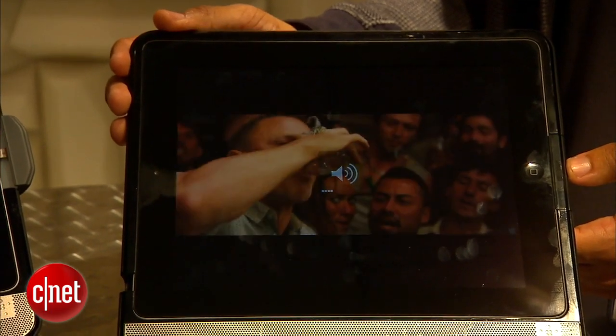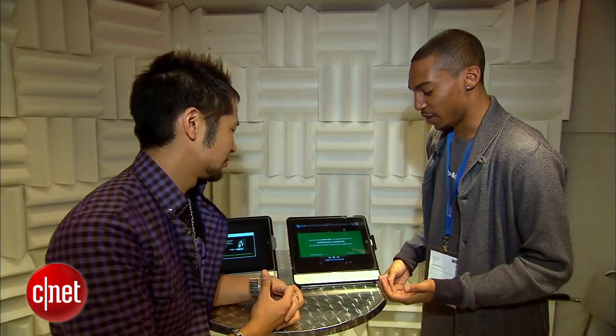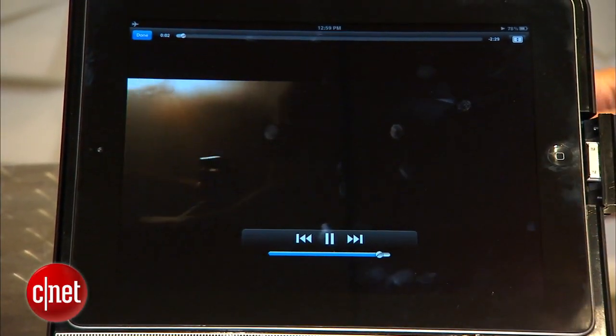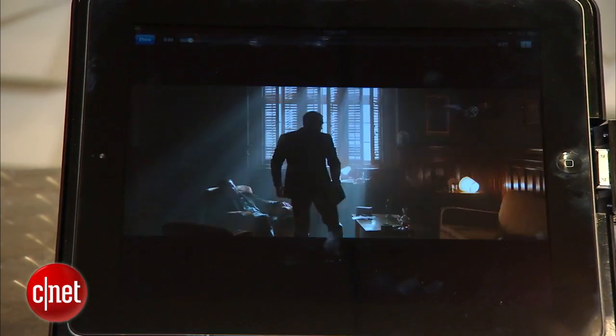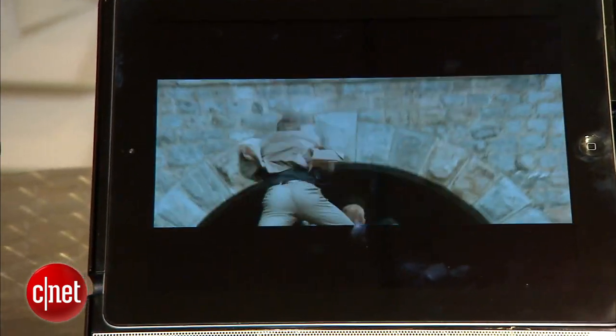Apple manufactured great devices, but they haven't yet mastered the audio. Even playing this trailer now just out of the Apple's sound output, it's not too good, but it instantly gets transformed once you use this device.